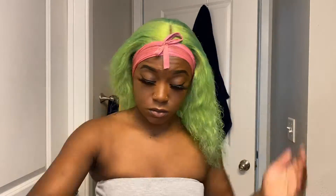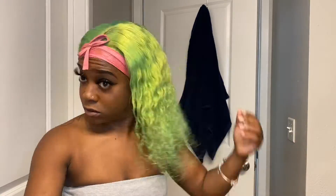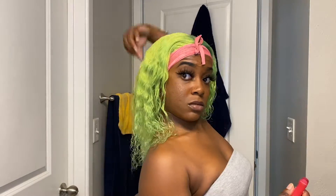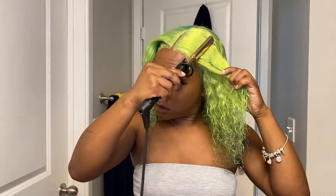My go-to is Aunt Jackie's Don't Shrink on all my curly hair — it keeps those curls popping. In my spray bottle I always have a little conditioner and some warm water. I'm going to saturate my hair, get those curls live, and get rid of the frizz. Then I'll go back over with the hot comb to make sure my edges are flawless.